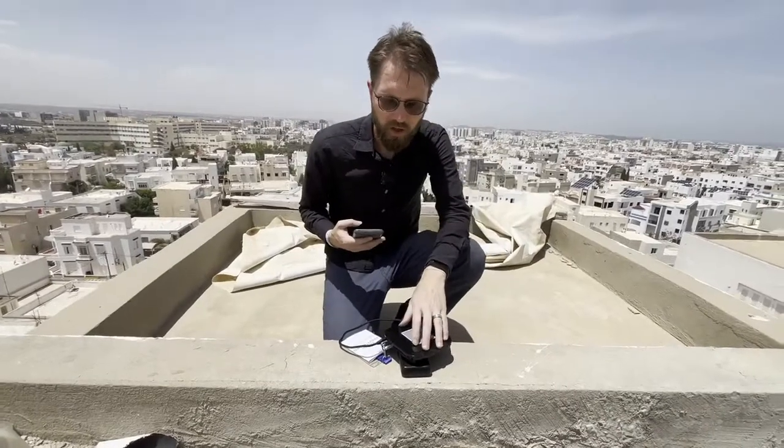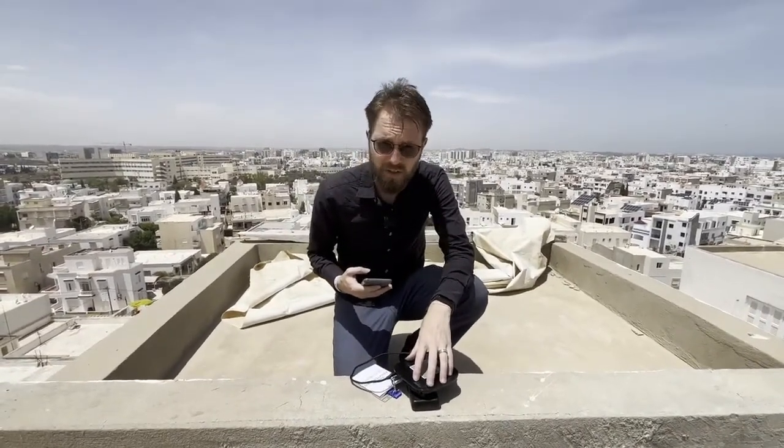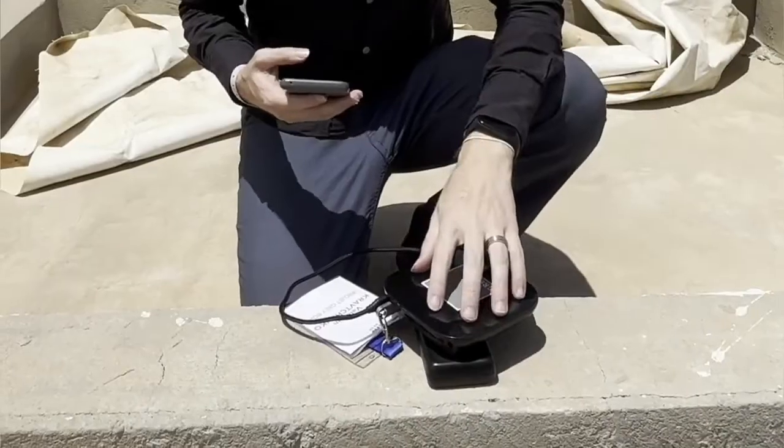We're working currently on a project that is specifically targeting connectivity issues. In Tunisia, like in so many places in the world, as soon as you're living outside the big cities, connectivity to cell phones or the internet drops pretty quickly. So we're working on this.